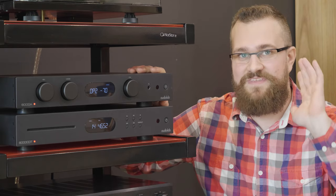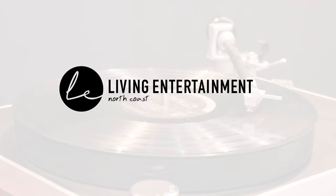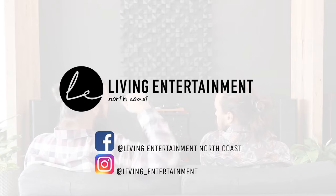Thank you as always for watching, and bye for now. If you enjoyed this video, you can support us by giving us a like and subscribe, along with hitting the notification bell. You can also follow us on our Facebook and Instagram. Until next time.